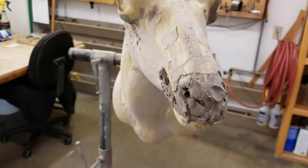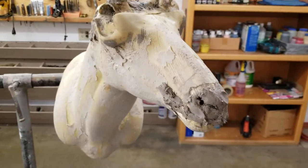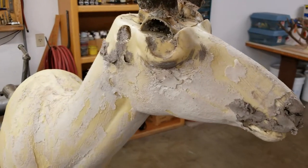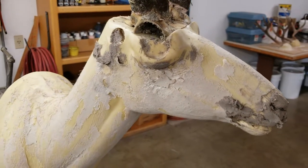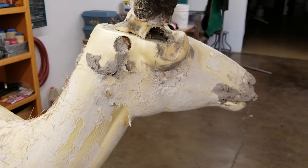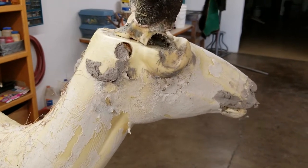I'm going to throw in some snapshots and maybe a little bit more video as we try to fix this antelope, and maybe it will give you guys some idea of what we need to do or how we mount some of these animals.